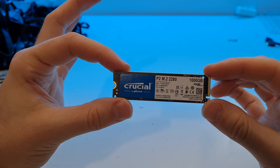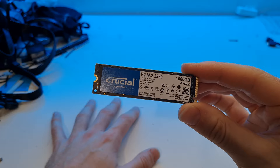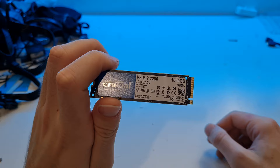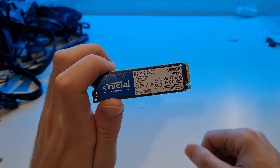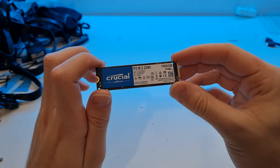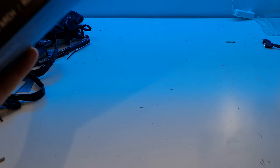For storage we have the Crucial P2 1TB NVMe M.2 SSD - this is PCIe Generation 3. For most people, especially gamers, PCIe Generation 4 is a complete waste of money. It's been proven time and again that your games are not faster on a Gen 4 SSD. Gen 4 is only really useful for things like video editing with a fast scratch disk. For gaming, Gen 3 is the way to go. If you wanted slightly higher performance, the Kingston A2000 is a good choice as it has a DRAM buffer, but for gaming it won't make much difference.